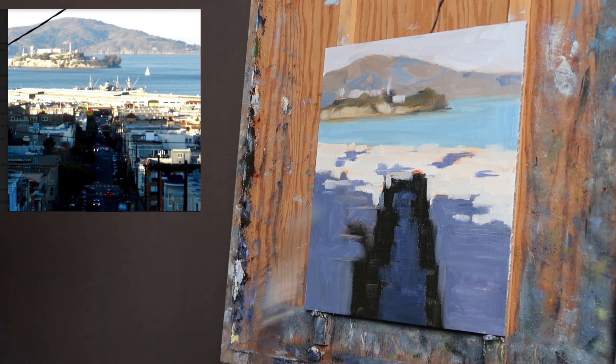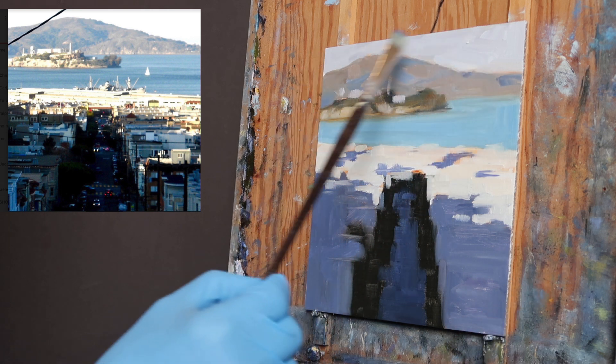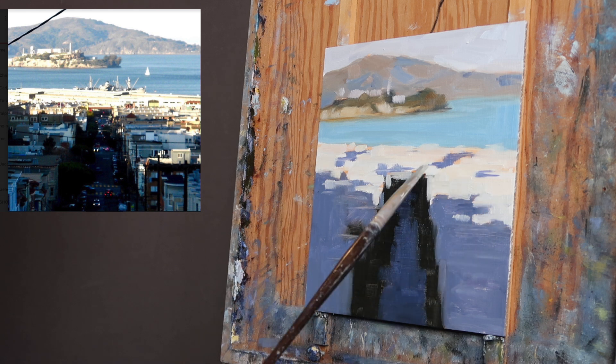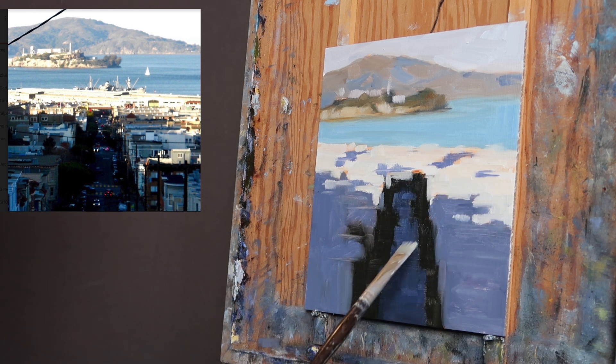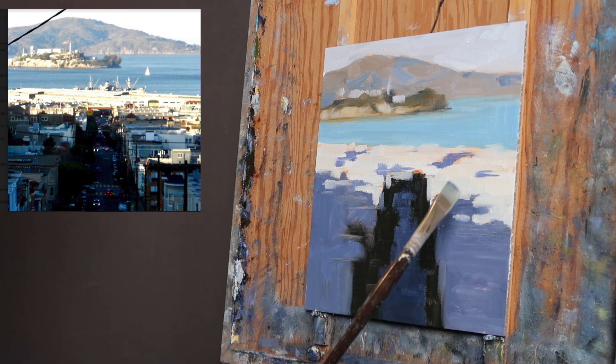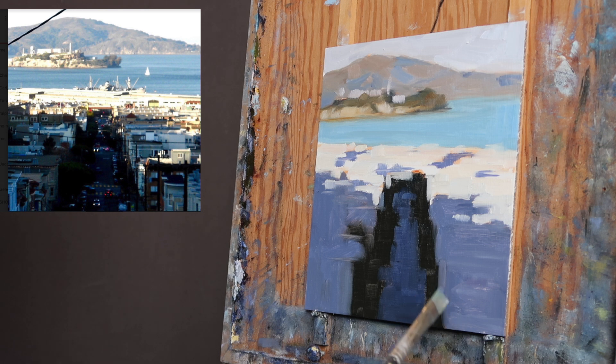You can see I've done a little more detail in the top area. These shapes need to be broken up a little with little suggested areas of buildings, but I want to make sure I keep this strong design — light, shadow, street, trees. That's it. I'm not looking at details or individual buildings.